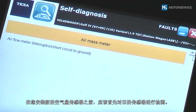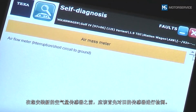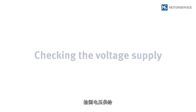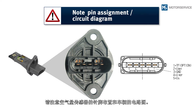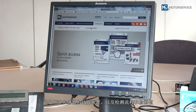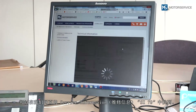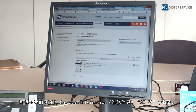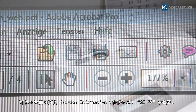Prior to installing a new air mass sensor, you should therefore check the old sensor first. Please note the PIN assignment of the air mass sensor and the vehicle circuit diagram. The PIN assignment, test procedures and test values for the sensors described here can be found on our website, for example in the service information SI79.